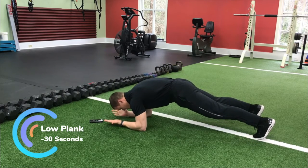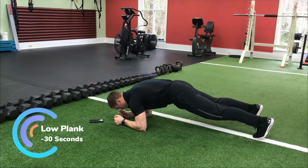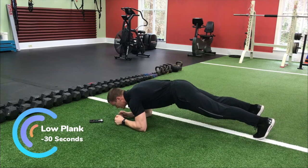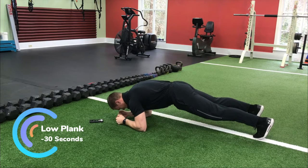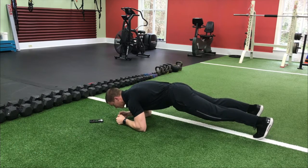Here we go — we're going to start in a low plank position. Squeeze the abs — I'm driving my elbows to my knees, my knees to my elbows, and I'm tucking the tailbone. Notice I'm not just sagging forward — I'm actively squeezing the entire time. You may see me shake. We want to breathe through our belly button.